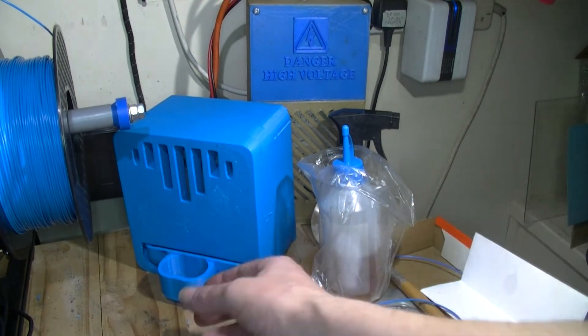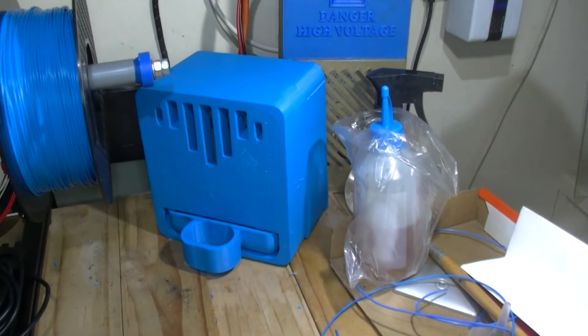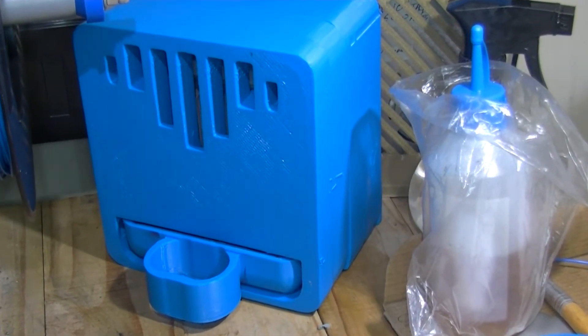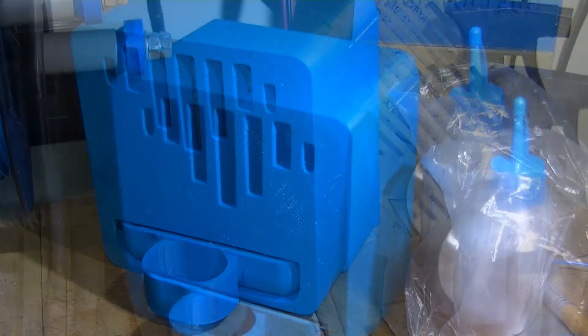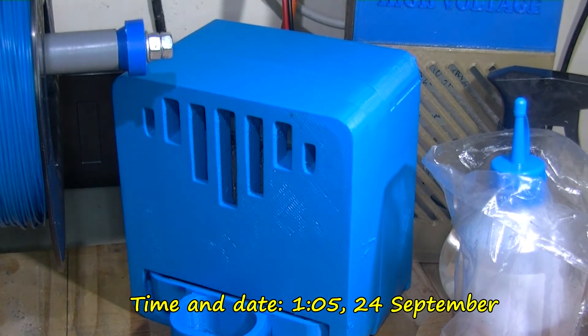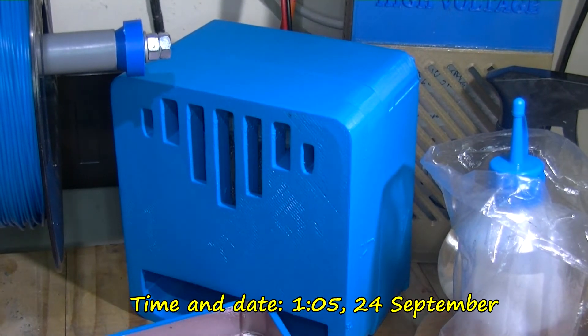The drawer is to catch water. Let's leave it at that and come back in about 12 hours. It's just after one o'clock in the morning - that's 1 AM - and we've already got quite a bit of water in here.